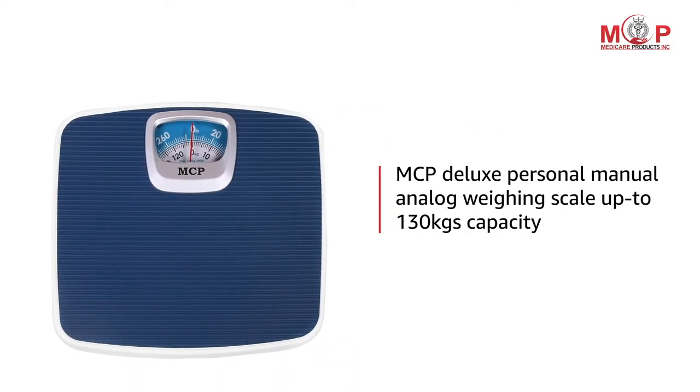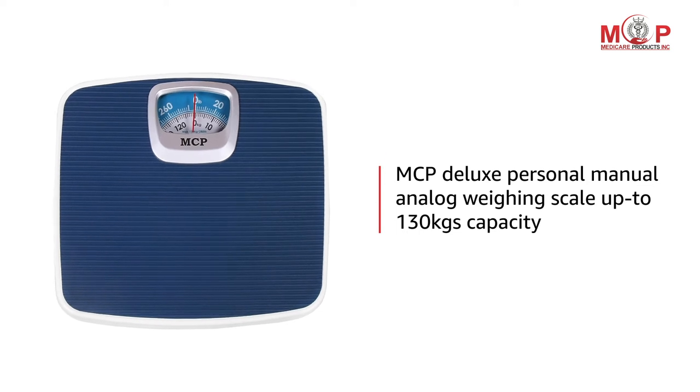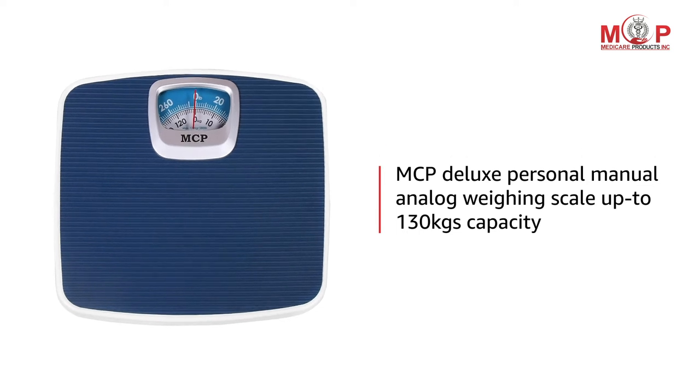Presenting MCP Deluxe Personal Manual Analog Weighing Scale with up to 130 kilograms of capacity.